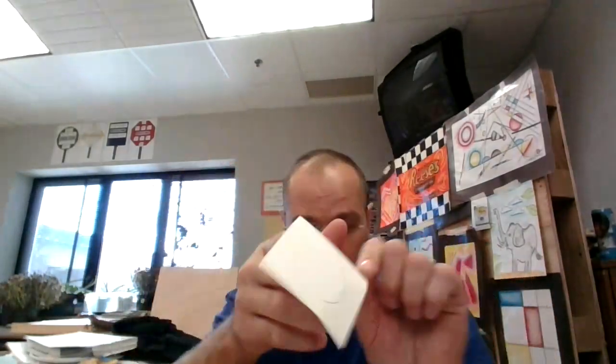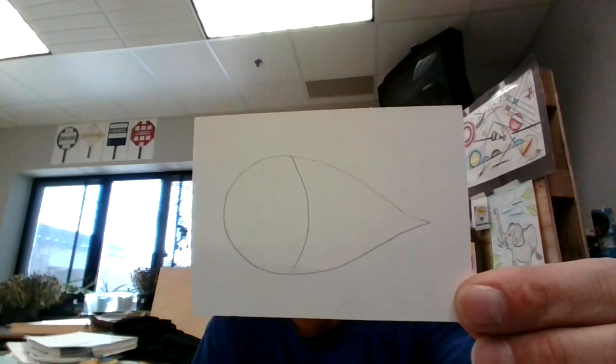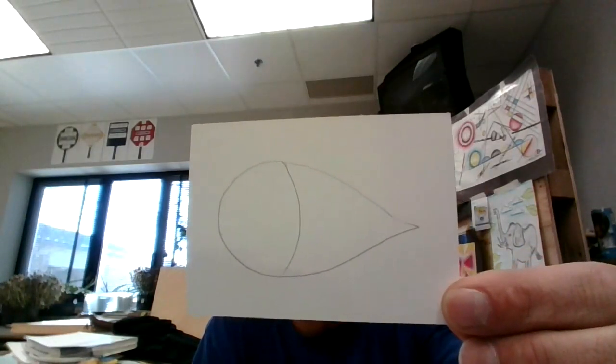This is going to be the head over here. Next, I'm going to make a line right about here — I'm just going to curve it. Then I'm going to make the mouth, about here, and make it smiling.